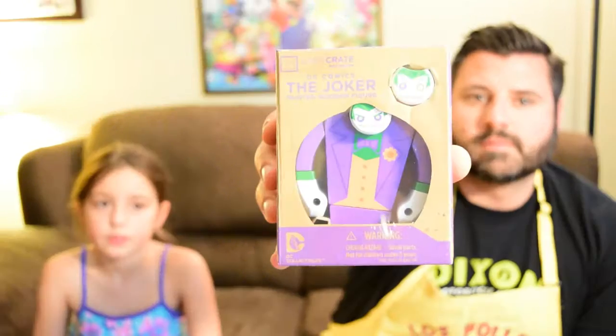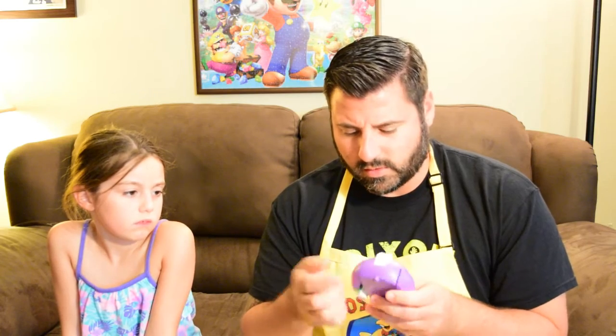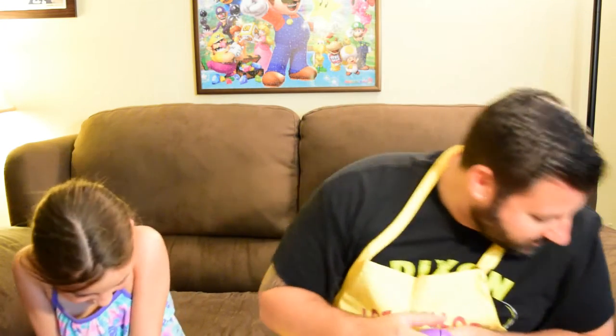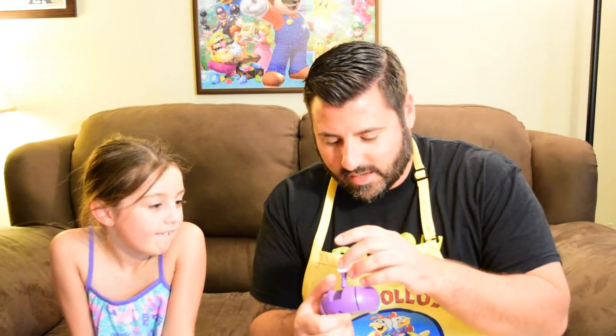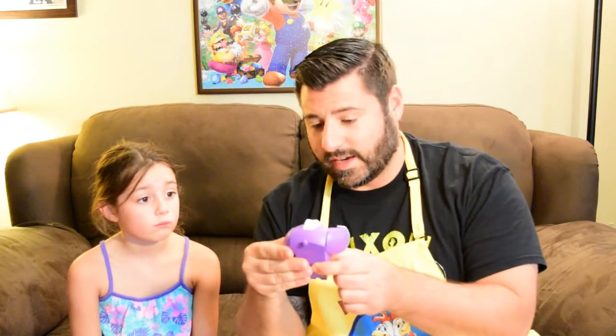Alright, go for that. What is this? We got a Joker painted wooden figure. So it's a Joker themed painted wooden figure — I'm not sure what that is. It's like a wooden Joker. Two heads fell out — it's got two different heads. One says 'ha ha,' one says 'he he.' It's kind of cool. I don't really know what it is though, but we'll figure that out.